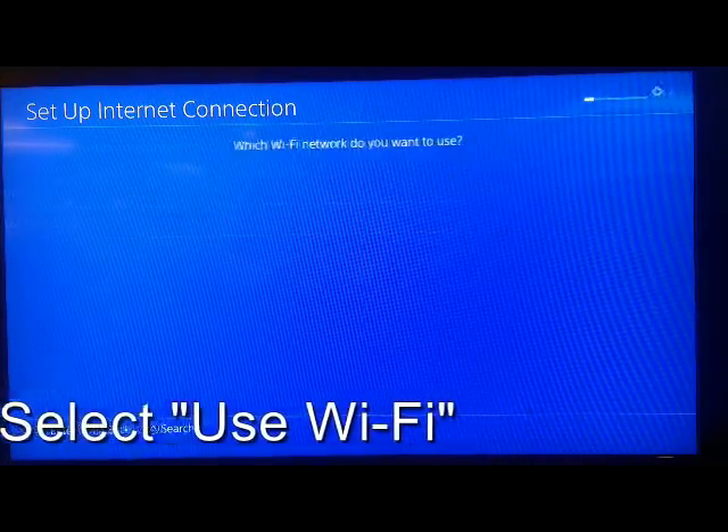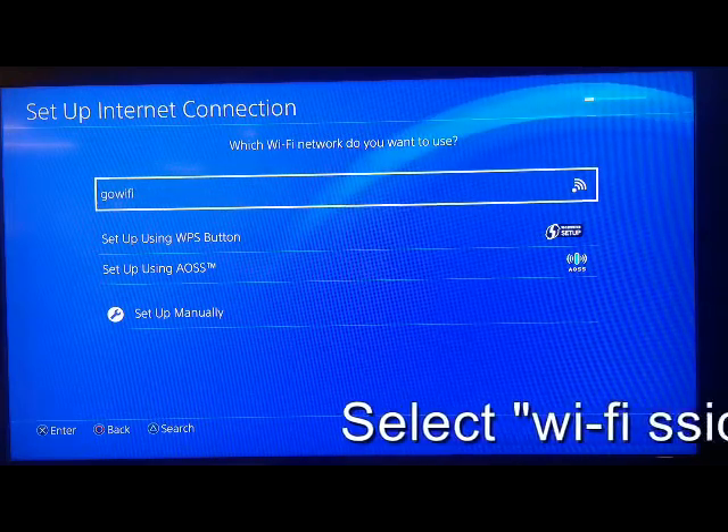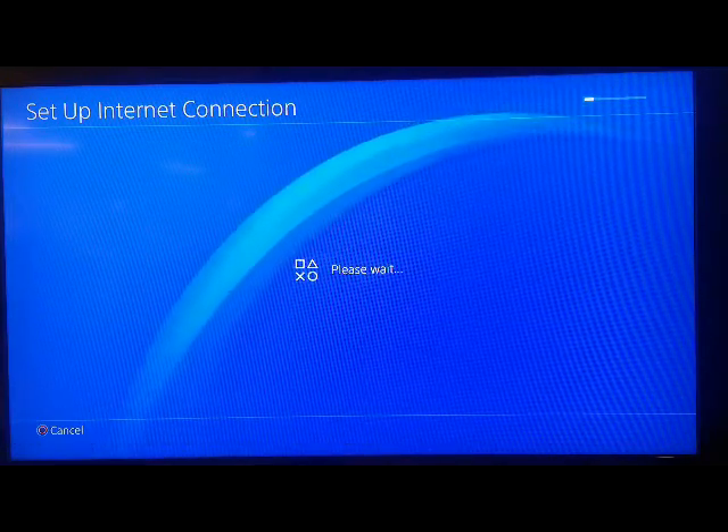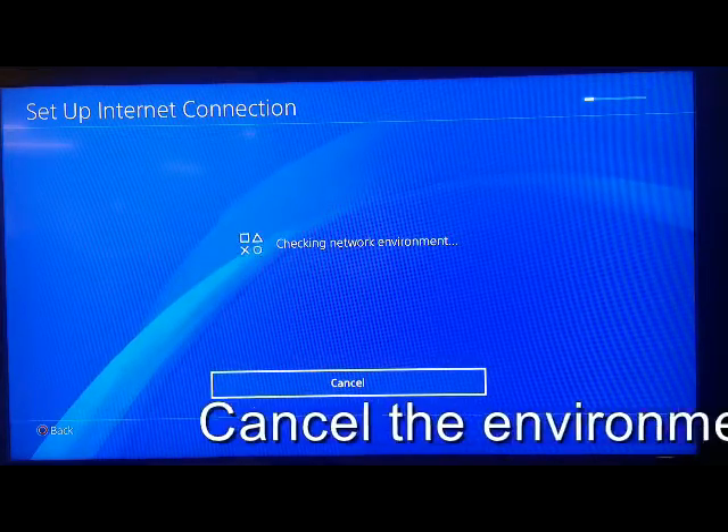Select Use Wi-Fi. Select Go Wi-Fi or your Navy non-official Wi-Fi. Cancel the environment check.